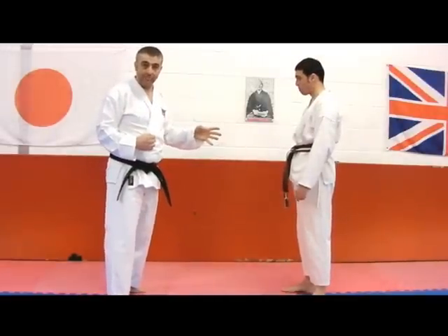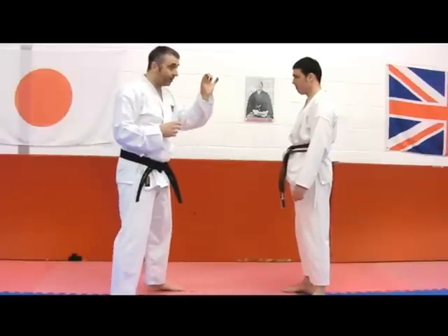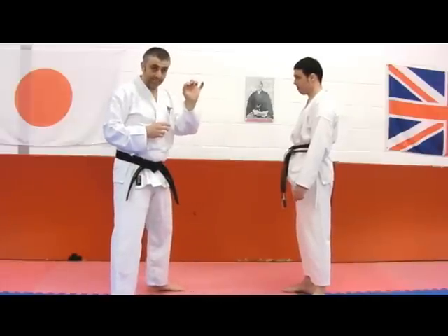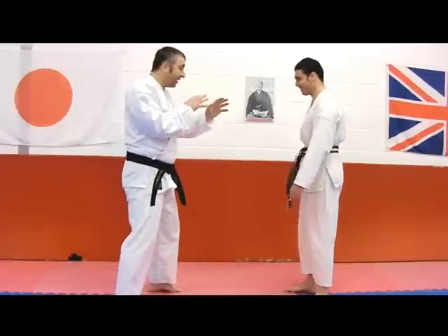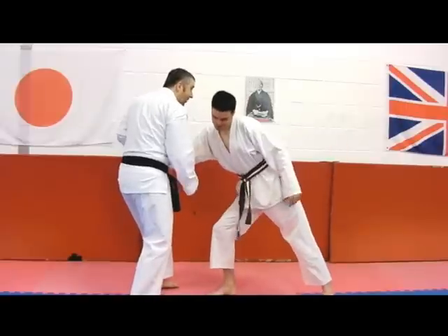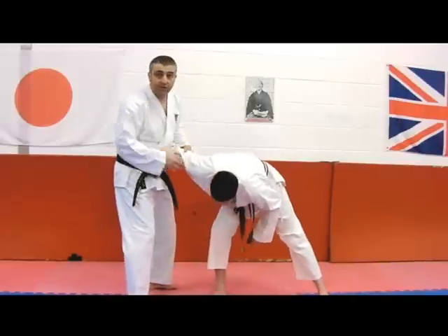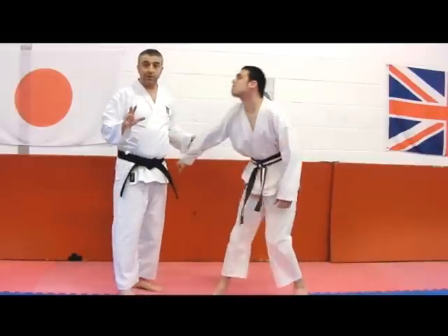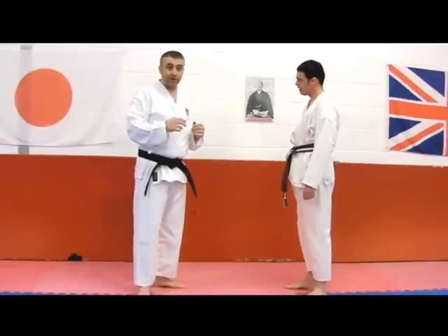Working with a partner, what we'll tend to do is put a little break in there — a little timing break, not breaking his arm, a little timing break. As that thing comes in we'll stop it and then we'll add the other arm, and the only reason we do that is for his safety. It's not because it's not possible to do it quickly.